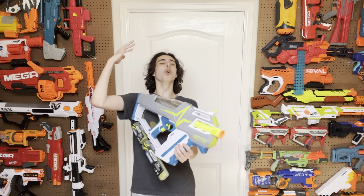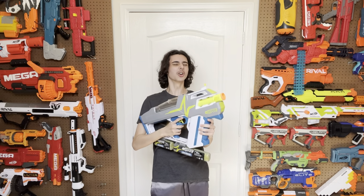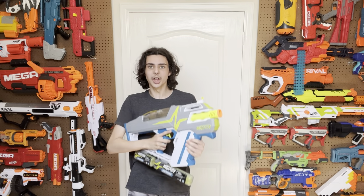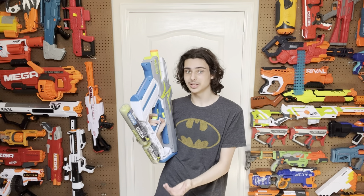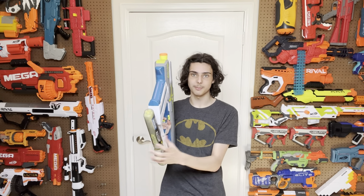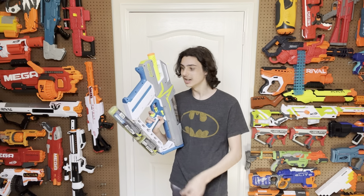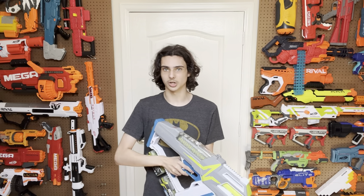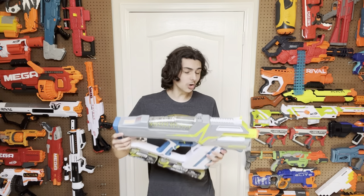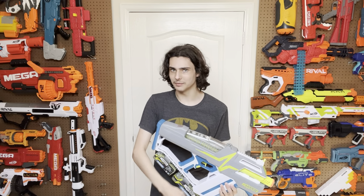Hasbro! You were so close! Like closer than you've ever been before. And yet it still is a flop. I can't recommend this, unless you plan on getting paintball rounds to put in it. 50 caliber paintball rounds do work with this — that's my recommendation. If you get one of these, have 50 caliber paintball rounds, ideally ones that aren't already filled with paint, so that maybe you can use them as hyper round substitutions. I will link this in the description below.